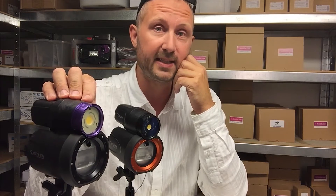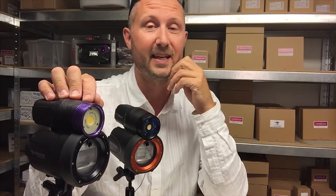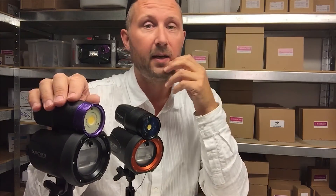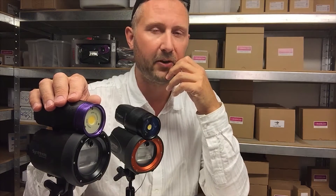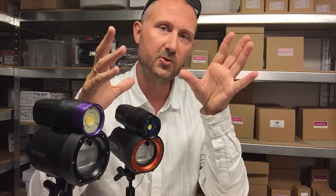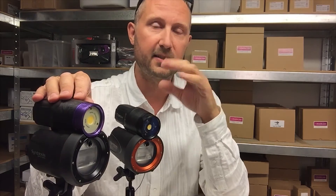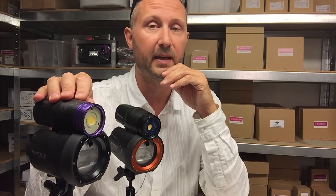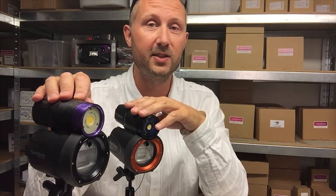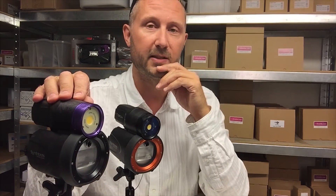It's so close to release now that I actually have the first sellable version here in my office. It's the SS1 unit — there's going to be an SS1 and an SS2. I'm very shortly getting the SS2, and once I do, I'm going to take those two units out to do a major tech spec test, comparing these flashes against similar flashes so you can see exactly what they can do.